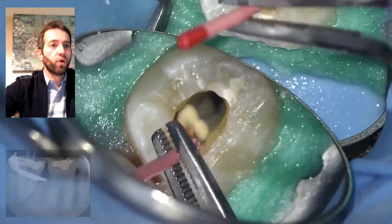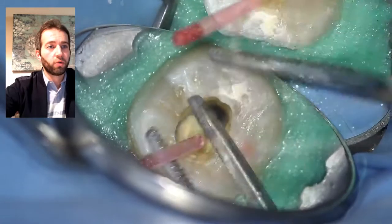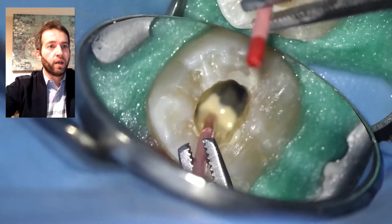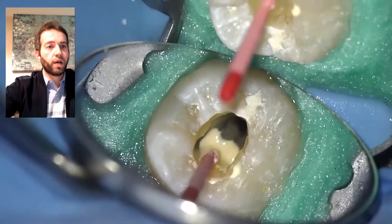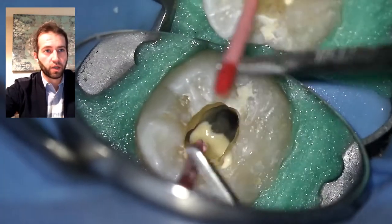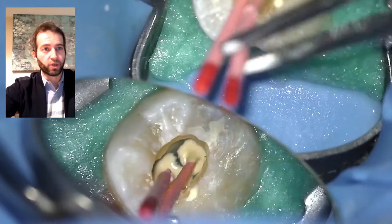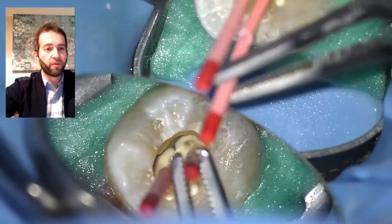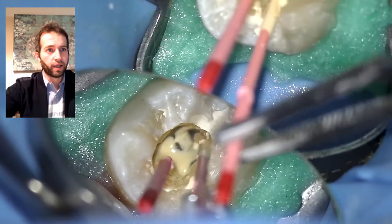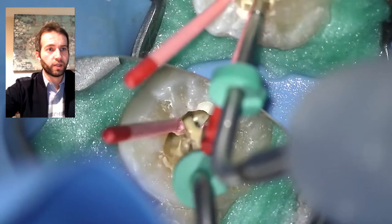Now I'm coating the four millimeters of sealer, going in a circular motion to make sure it's coating the entire canal. I add a little bit more sealer as needed, because sometimes when I take the cone out I see areas not covered. No pumping action at this point because you don't want excessive puff — a little is okay, but a lot I just don't like.